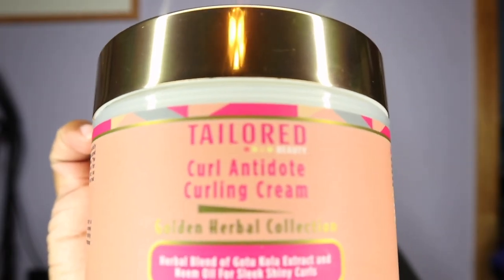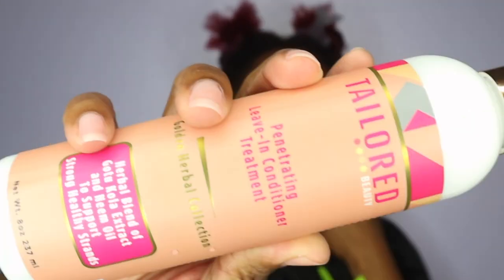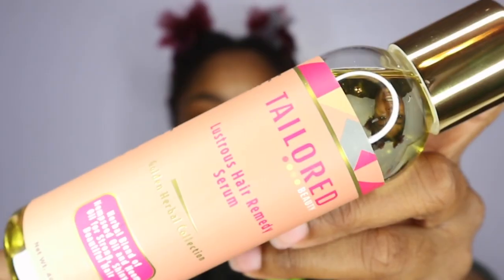Today I'm going to be doing a review featuring Taylor Beauty and a new line called Golden Herbal. They were kind enough to send me the entire collection, and I'm so excited to use it. The Golden Herbal collection consists of a curling cream, a deep conditioning mask, a hair mousse, a leave-in conditioner, and a hair serum.